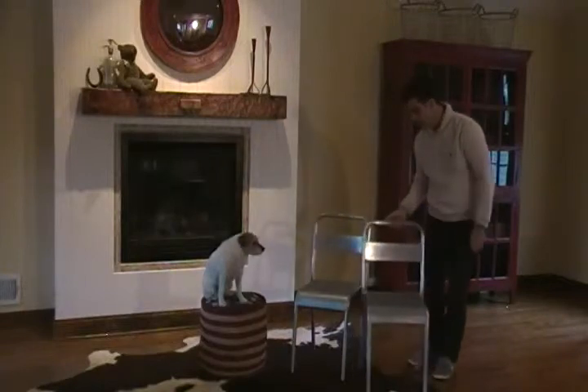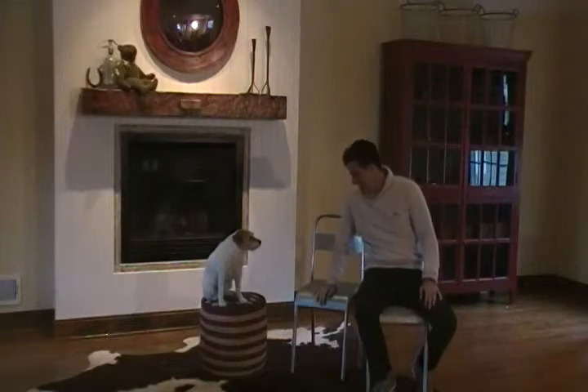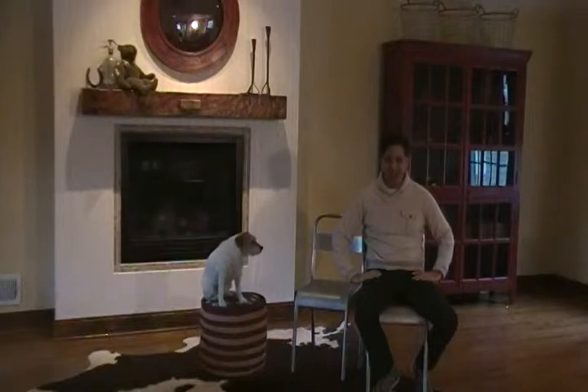So that's our galvanized indoor-outdoor chair. Looks great inside and out. And thanks for watching. That's a wrap.